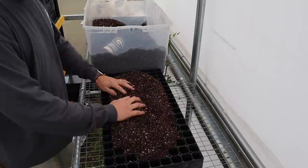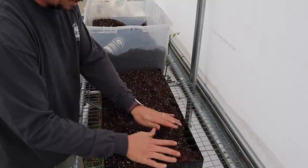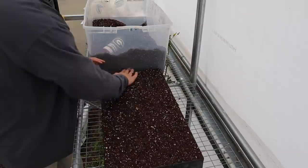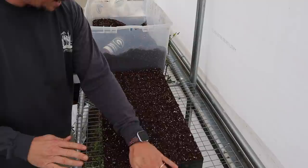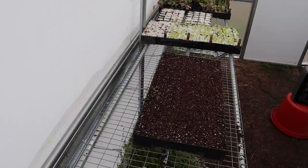I have all my Pro Mix here in this tub so we'll just start filling up the tray. Some people like to wet it in a tub and then pack it into the tray, but I like working with it when it's dry - if you're indoors it's probably easier to wet it first. I like working with it dry and then we'll wet it down in a minute. If you want to be careful about not wasting seed starting mix you can do this in a wheelbarrow or tub.